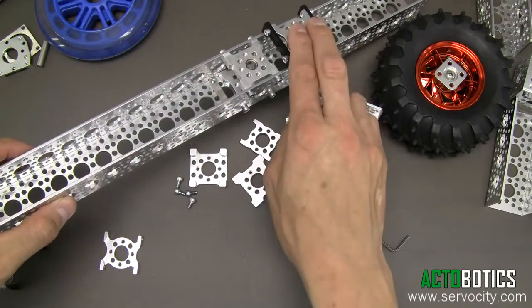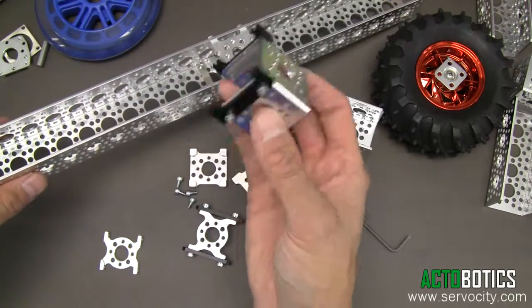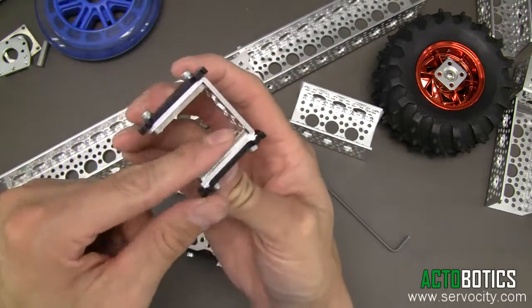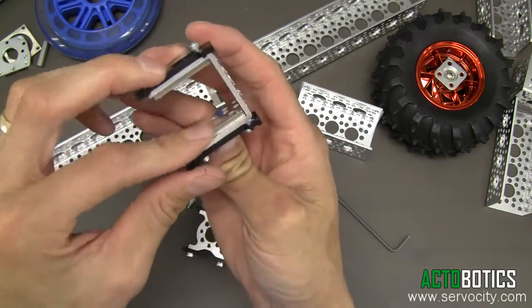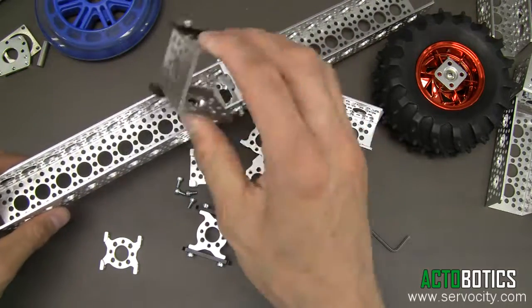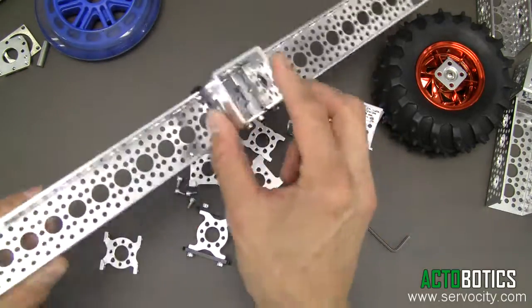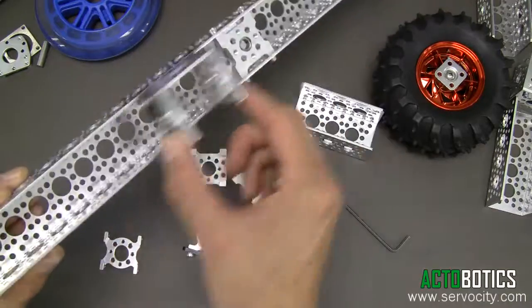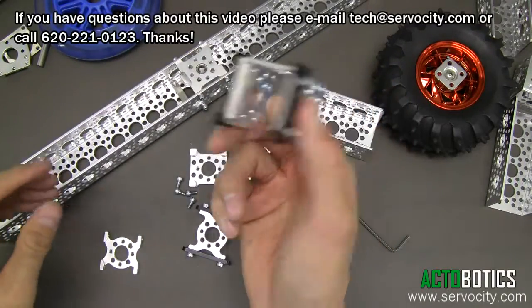If you're trying to build a 3D printer or something like that, it works really well too. You can also attach channel to them using our stainless steel screw plates and mount them in any different configuration — you can have a channel on channel running back and forth as well. As you can see, it runs with very very low friction.